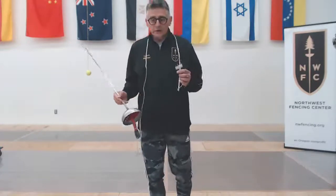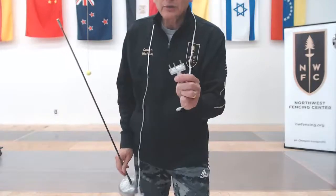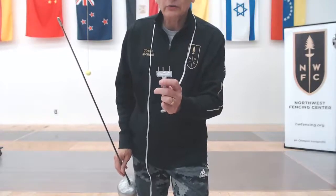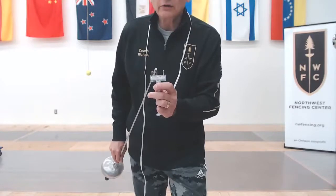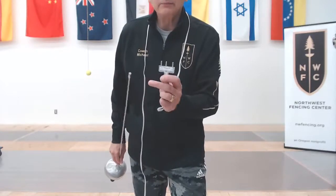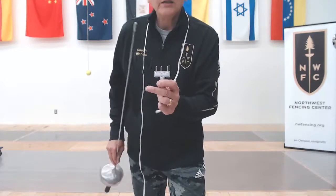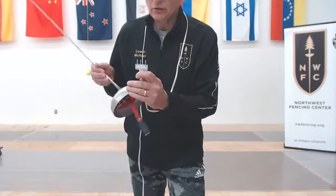When we look at a body cord, you have three prongs. The first two that are close together are the ones that travel up to the tip and the switch. The third one that's all alone is the ground — that's connected to the bell guard.